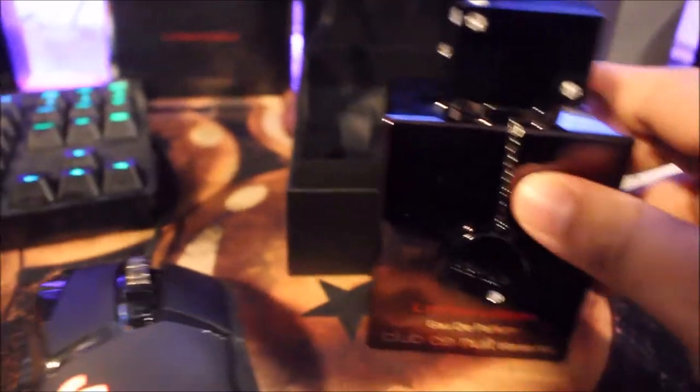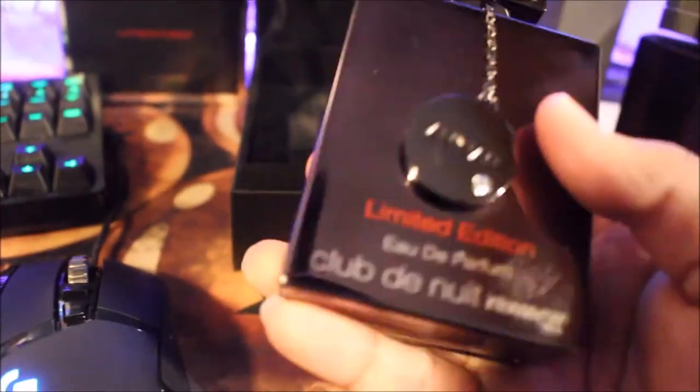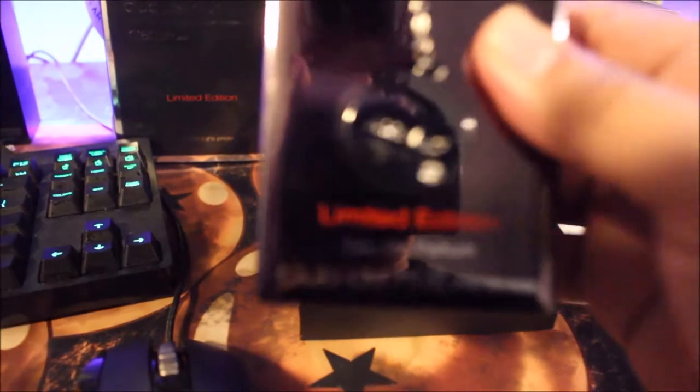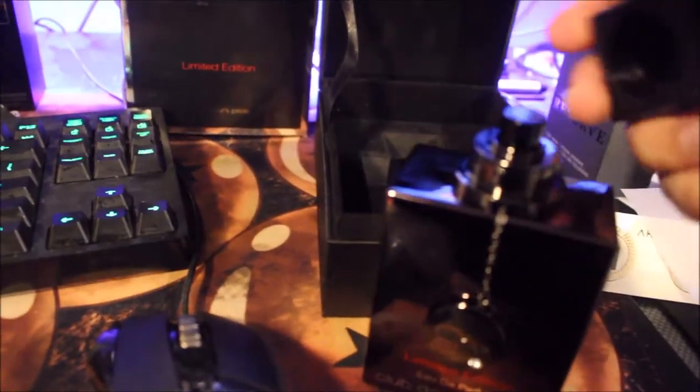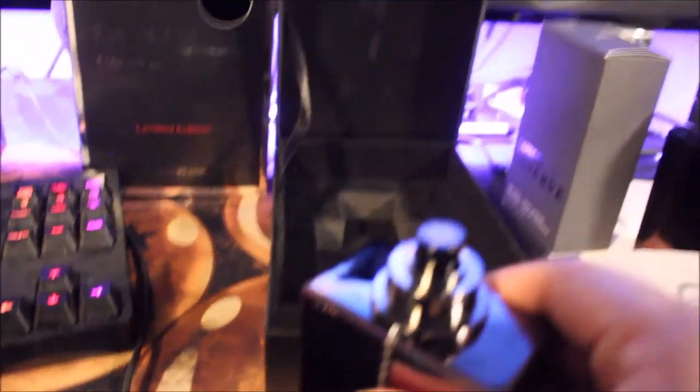It looks the same as the regular Club de Nuit, just this one is like a metallic gray. It's pretty nice, and the edges are sharp and pointy. Limited edition. There are batch notes on the bottom. The cap is on there really good, and here's the black atomizer.